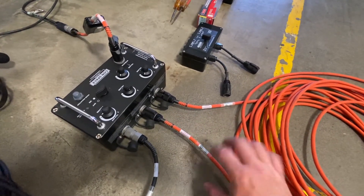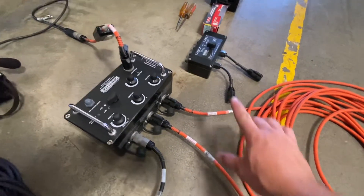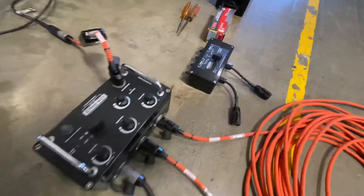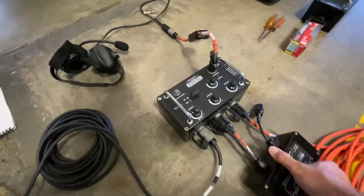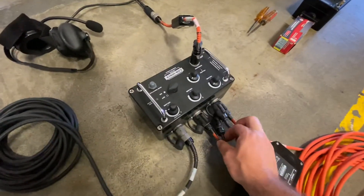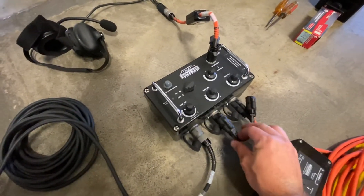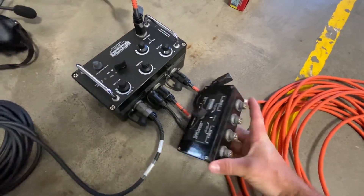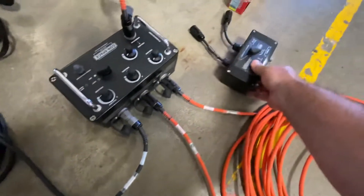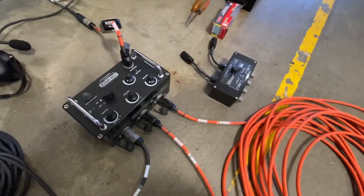If we have four different sets of comms that we need, we can plug in the splitter box — that would be flipped around and hooked into these two spots right here. Then we could split four different sets of comms off of this splitter box. For our basic setup, we will only need two hoses or two lines.